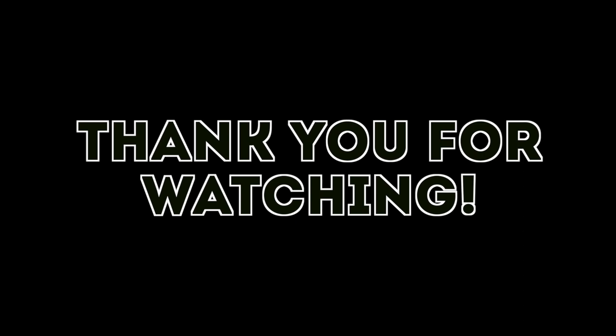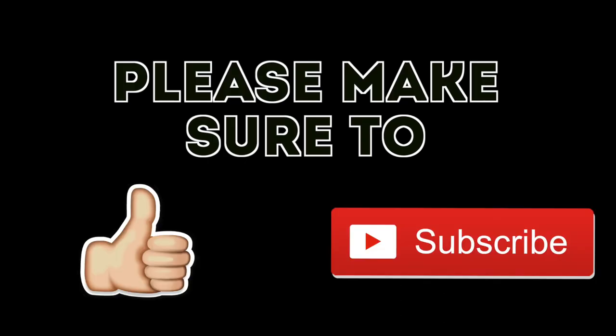Thanks for watching this episode, guys. I hope you enjoyed it — whether you're doing a van conversion yourself or just interested in watching our content, make sure to like and subscribe and we'll see you in episode three.